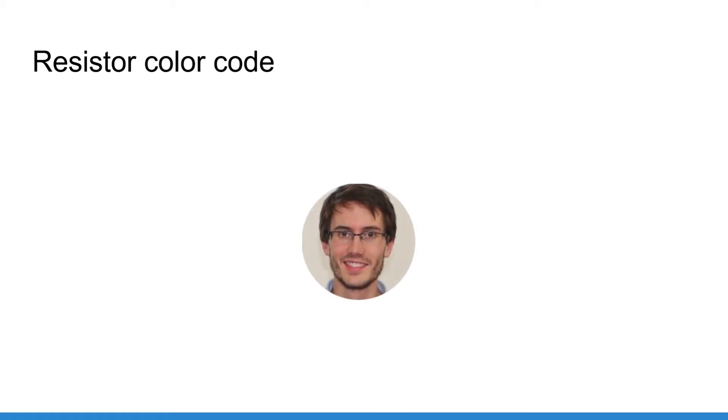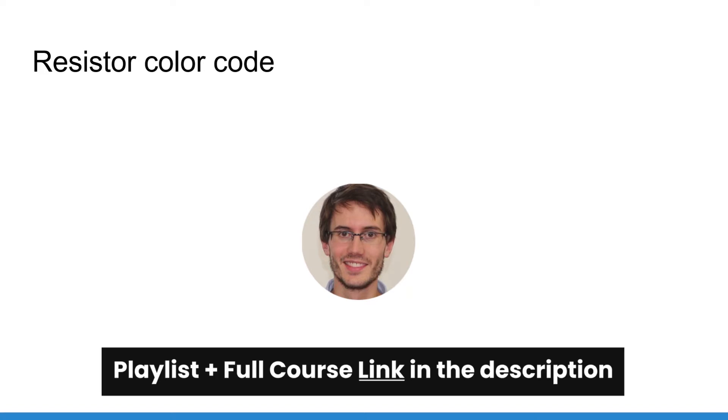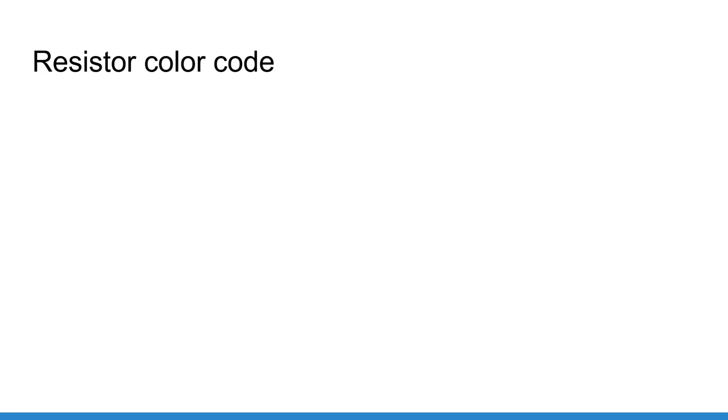Welcome back, this is episode number 8 of this tutorial series on Arduino for complete beginners. You can find the series playlist in the description. In the previous tutorial I explained what a breadboard was, and now we are going to focus on the resistors you are going to use to create your own Arduino circuits.